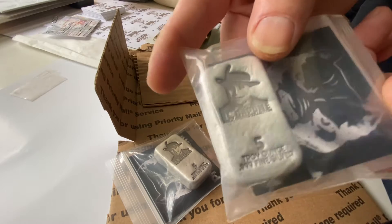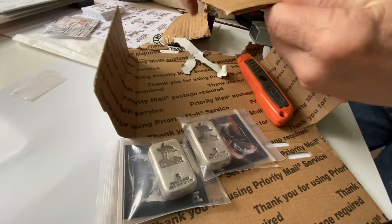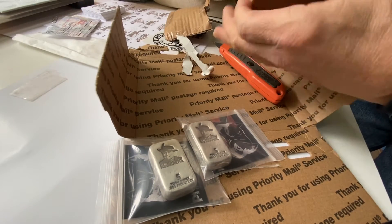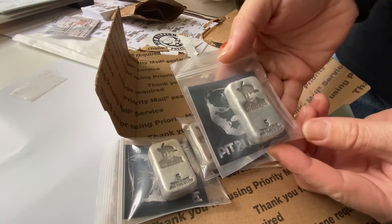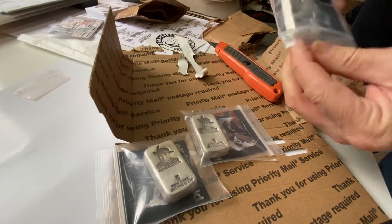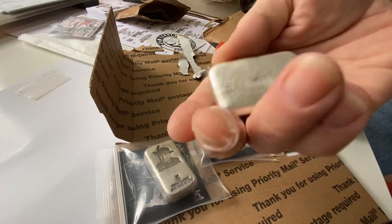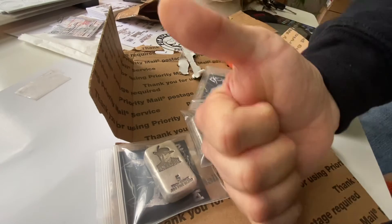Nice looking bars, very nice. Looking good. The 555 — let's see what one feels like. Nice chunk of silver, got some ripples on this one. Looks pretty good. This is the non-serialized. Number five. Thanks, Pitbullion.